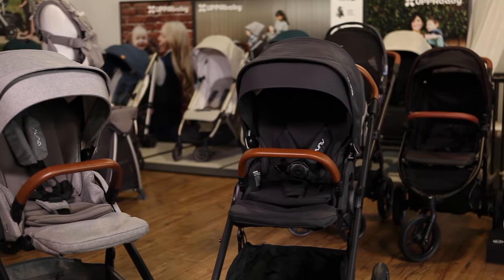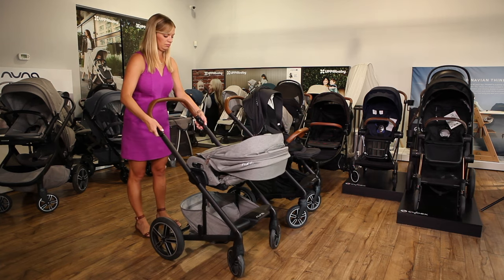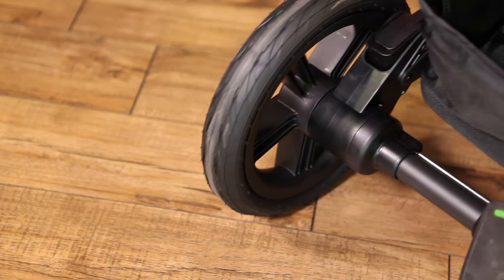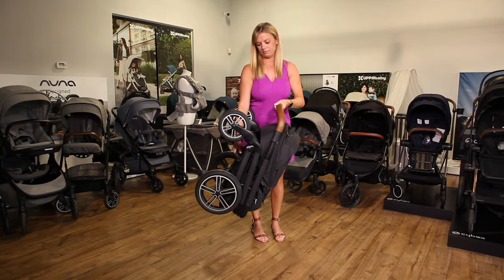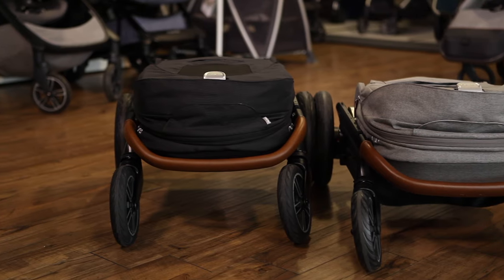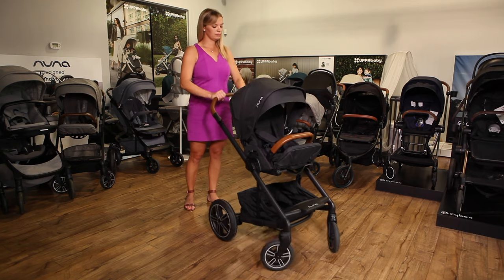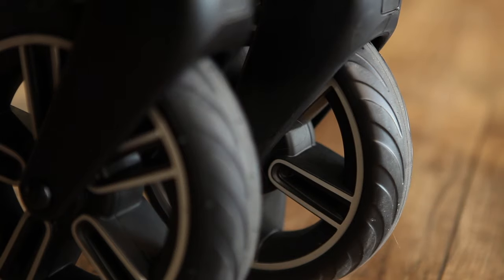Nuna is offering the Mix Next in addition to the Mix. Visually the two models are almost identical and they offer most of the same features, but the Mix Next costs $100 more because of a few functional upgrades. It takes up less space in your trunk, thanks to a redesigned axle that folds into the stroller. It also stands when folded so you won't have to bend to the ground to pick it up. Compared to the Mix, the Mix Next is six and a half inches shorter when folded, although it's two and a half inches taller and about one pound heavier. The Mix Next also offers better maneuverability. It has new suspension that provides an easier push and smoother ride, and its front wheels are a more durable rubber instead of plastic.